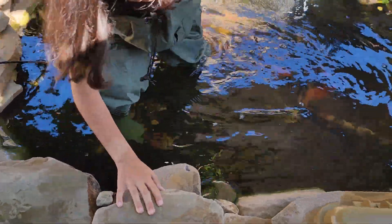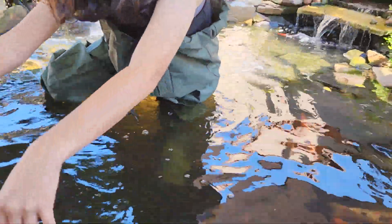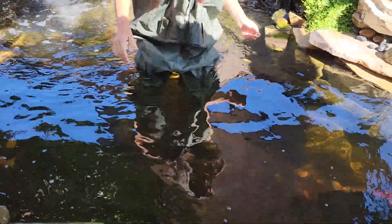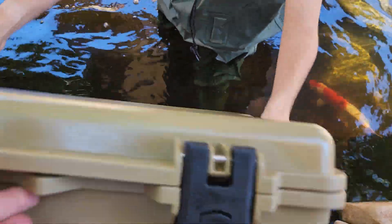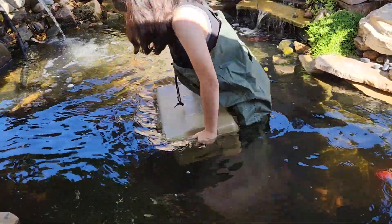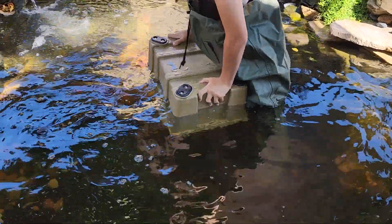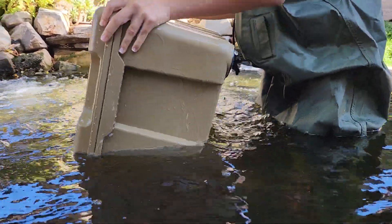My lovely assistant is in my pond here. All right, is it waterproof? Let's find out. Go ahead, push it under, raise it up. What if I flip it upside down? Flip it. Put it on its side — it just fell off the boat, it's tumbling down the river.